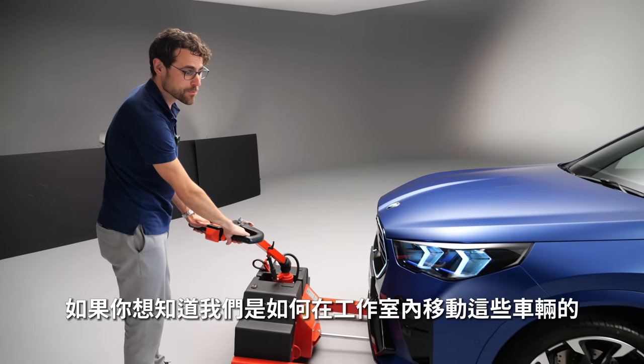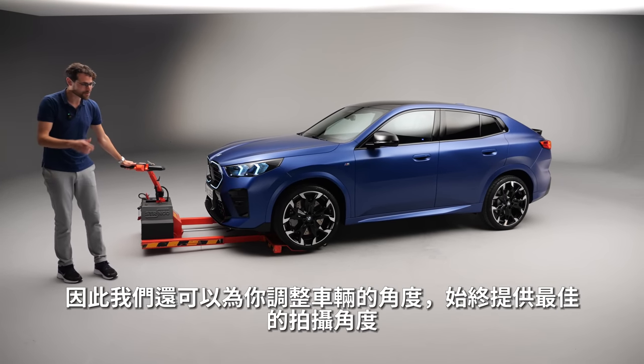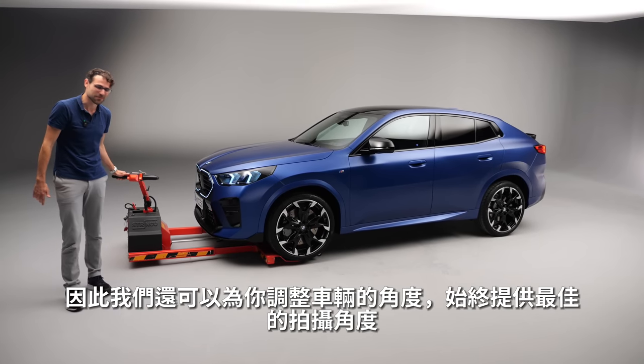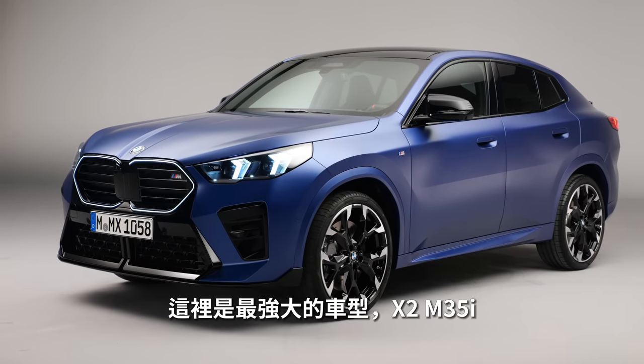If you've ever wondered how we move vehicles here in the studio or switch the color from red to blue — we have these devices. So we can also turn the cars around for the best angle and the best shots always. Very cool device. And this here is now the most powerful model, the X2 M35i.